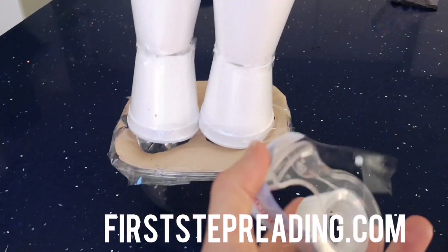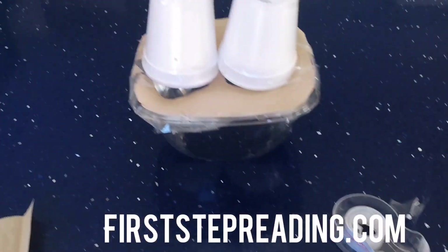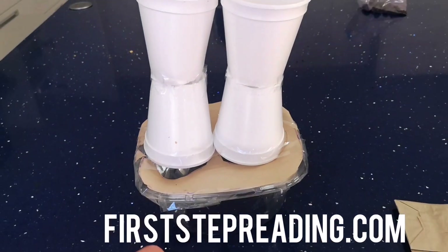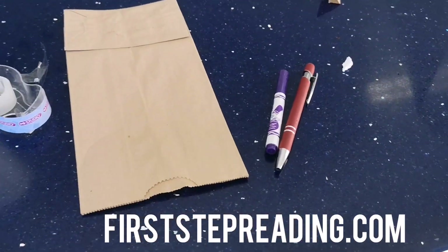All I used to put it together was scotch tape, a paper bag, a container, styrofoam cups, and a scissor and a marker to trace.